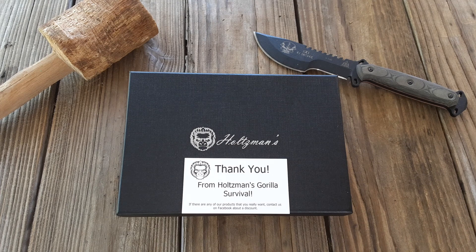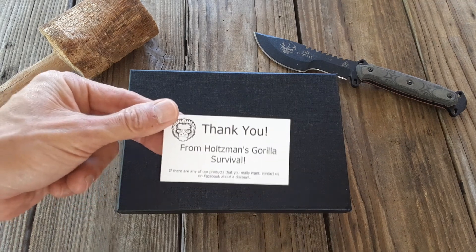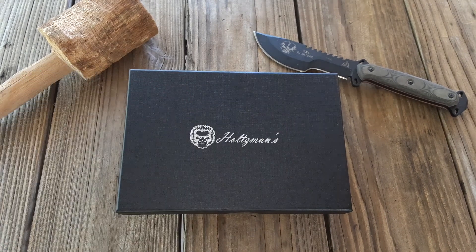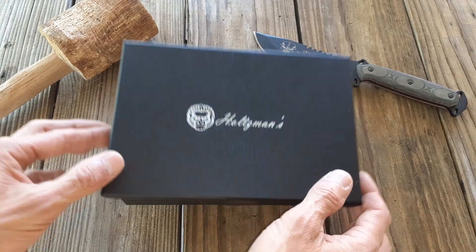Retail at $119.95. This ferro rod set is actually pretty damn nice for $15. It comes with a little card — if you contact them on Facebook you will get a discount. I believe that's about 25%, though that could change.